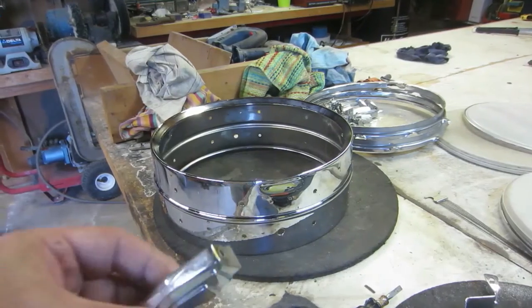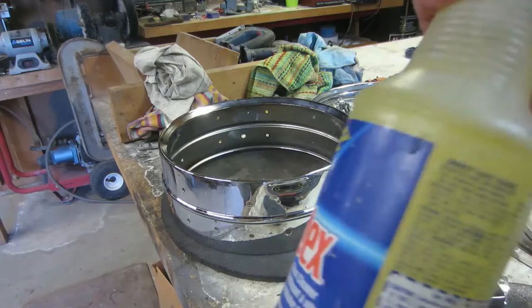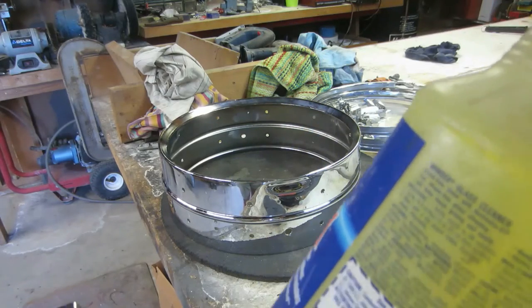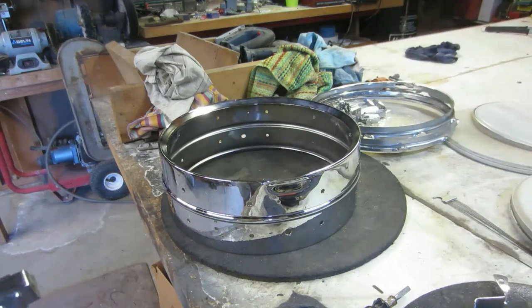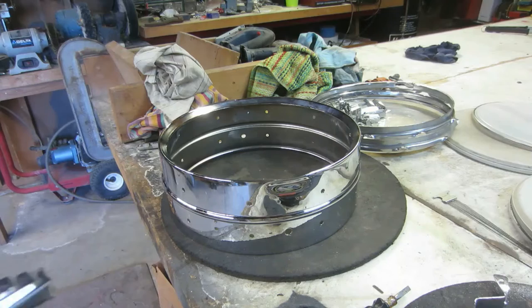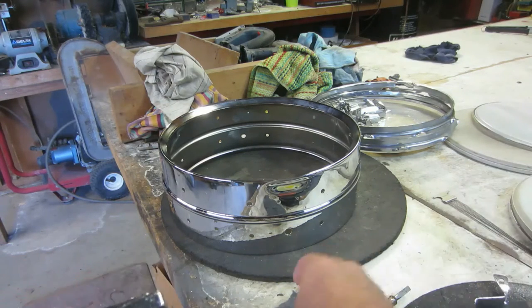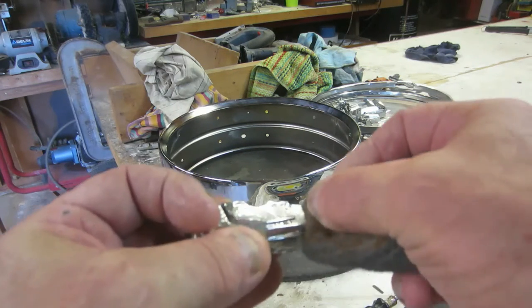We'll get these lugs all cleaned up. I just sprayed them with my handy solution, which is a 50/50 water and ammonia solution. It works great — ammonia is mainly the active ingredient in most cleaners. So I clean that up there, I got my four-ought steel wool and I just take it and...